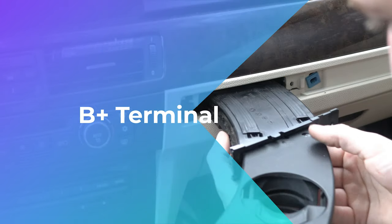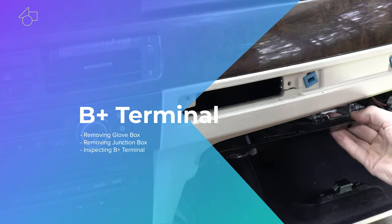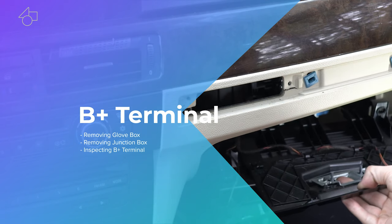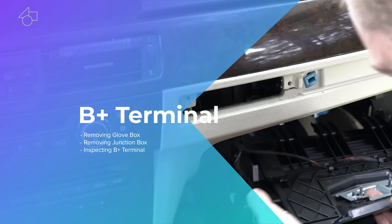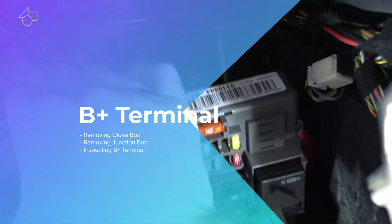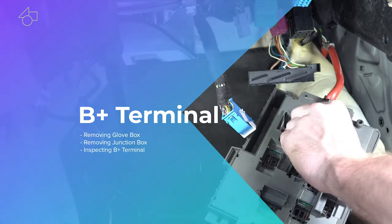Today we're going to remove the glove box as well as get to the fuse box and BCM module. The main purpose for this job is to replace the B plus terminal due to a no crank, no start issue or complete power loss based on recoil. Check the description for more information on the recoil and all of the tools I'm using.